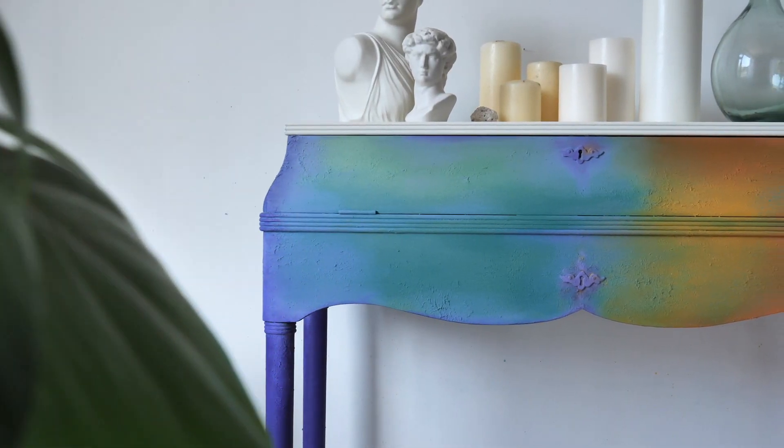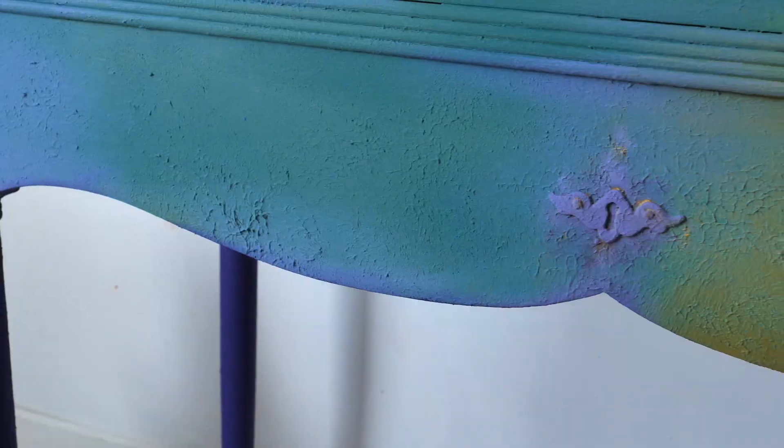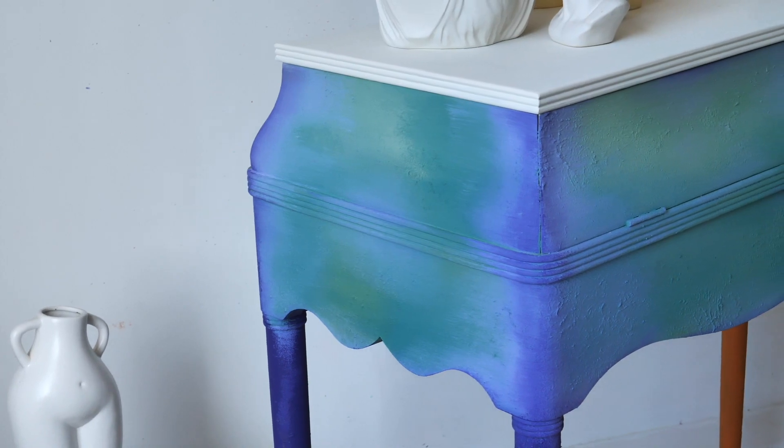And this is the final result! Thank you so much for watching and don't forget to subscribe if you would like to see more of our colorful painting tutorials! See you soon, bye!